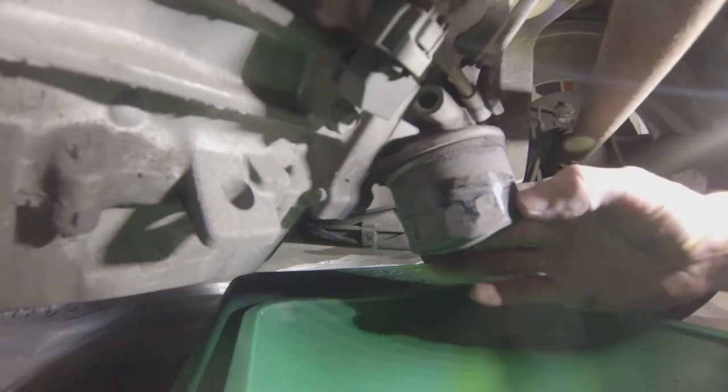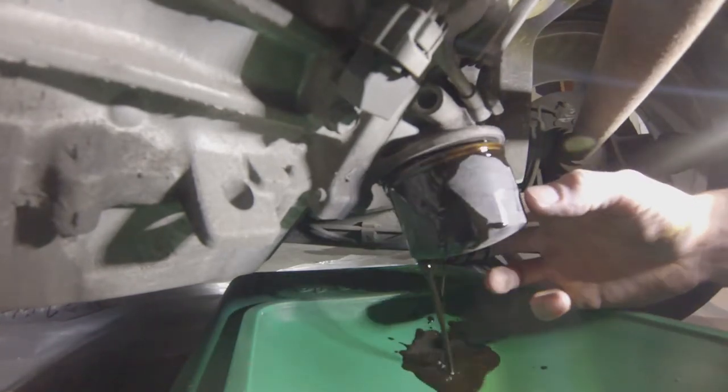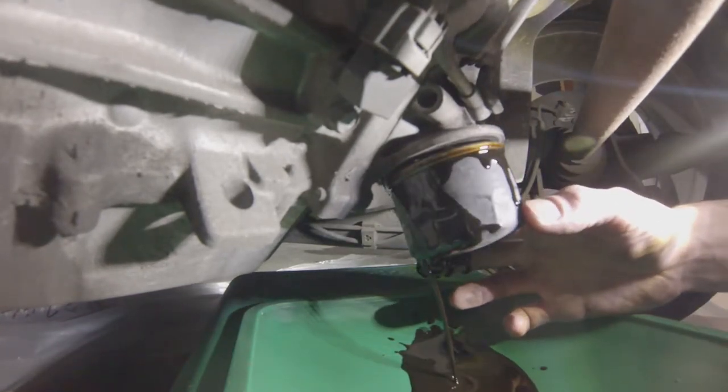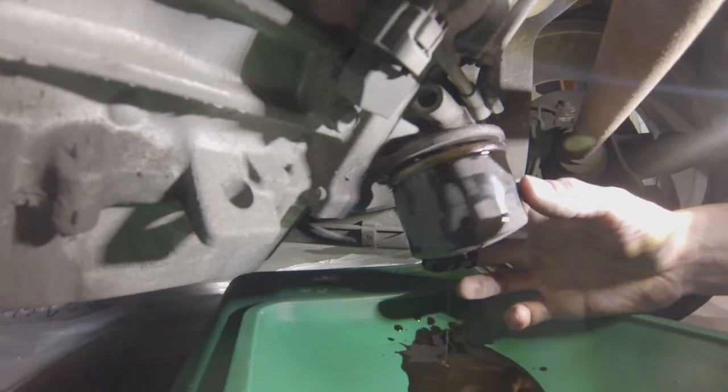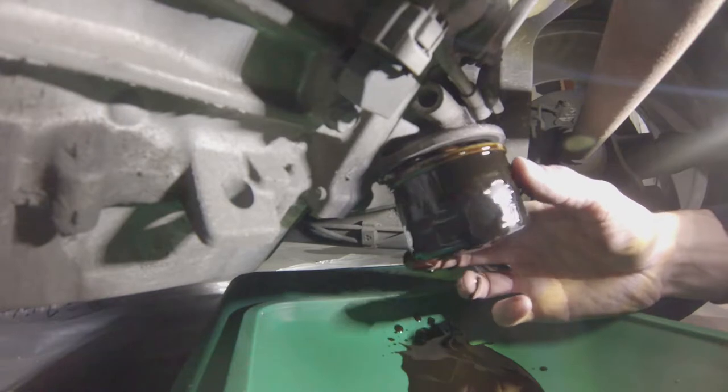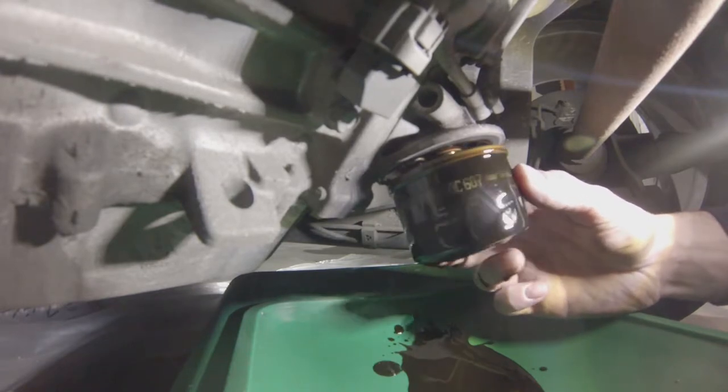Be ready to catch the oil that is contained within the oil filter. Have a suitable container ready for disposal at your local recycling plant. Be ready to catch it as it falls.